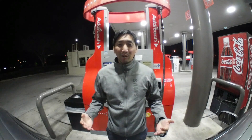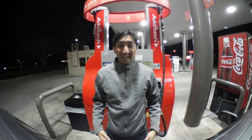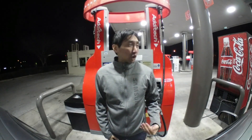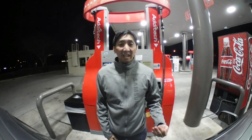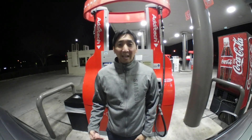Hey there, Tom Vu here, Experiential Product Specialist for Samsung. You may be wondering why I am at a gas station pump in the middle of a cold night. Well, I decided to try something different with this tutorial and show you an unknown Samsung life hack that you could do every day with one of our Samsung services.